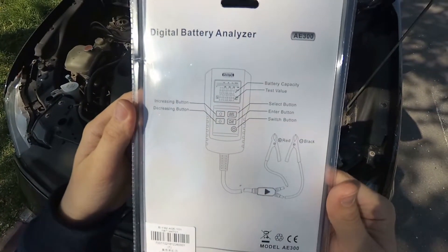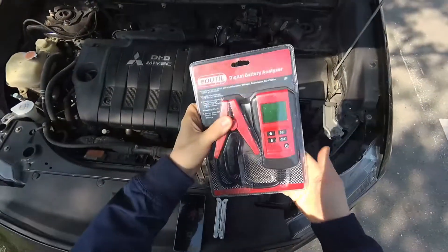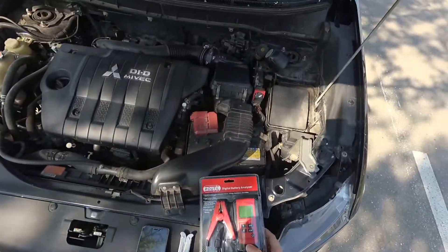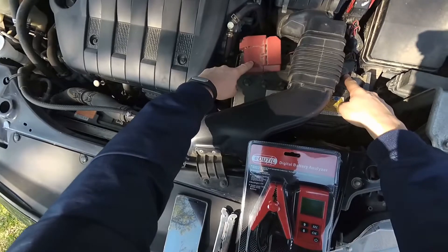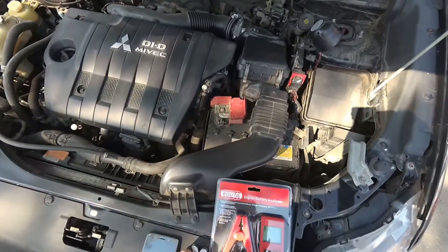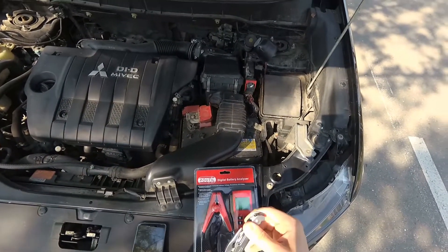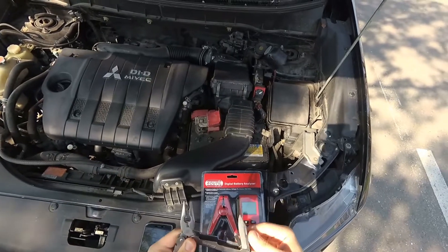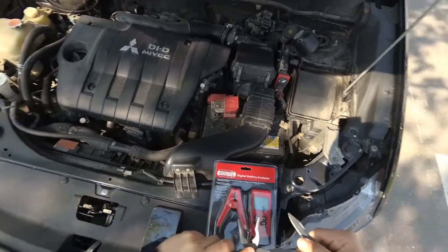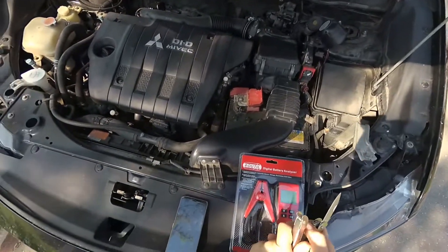Here you can see some specifications about it. It's very easy to use — this will just connect to your battery terminals. To have a very accurate measurement you should disconnect the battery from the car, but for a quick measurement you can leave it connected, though that will influence the measurement a bit.